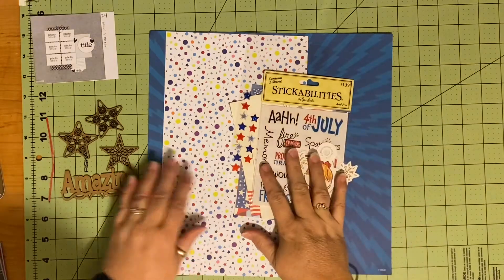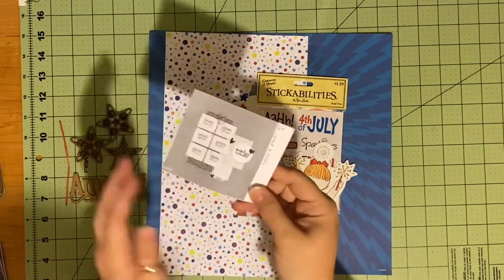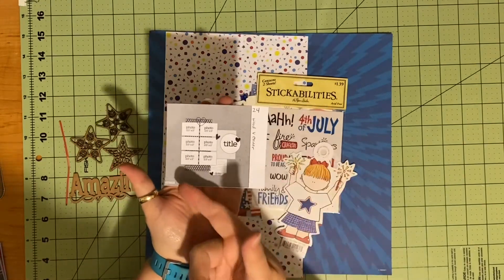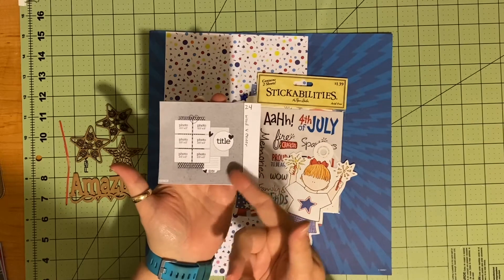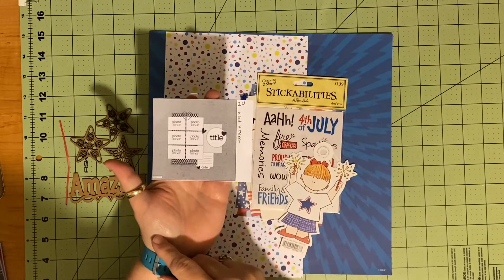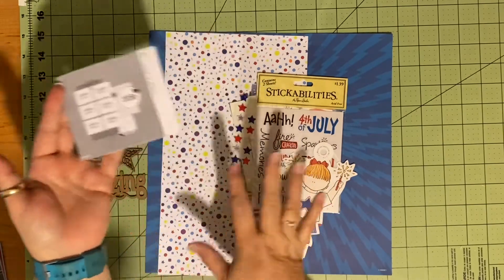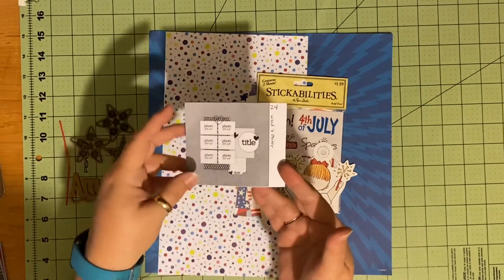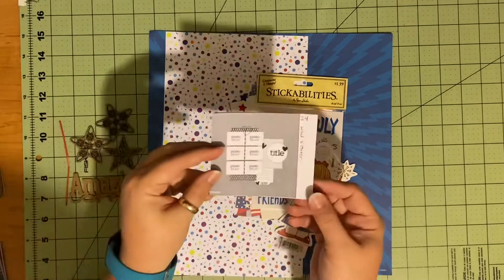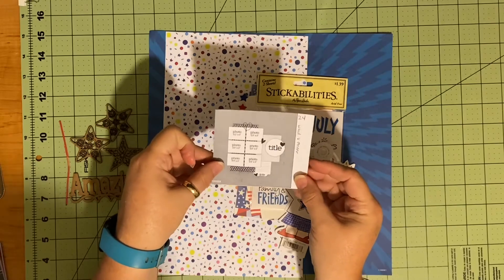I may bring a couple of other things in, but for the most part this is going to be a reasonably simple layout — about three pieces of paper, six pictures, and some small clusters. I'm going to stick to that because my pictures are so big; I don't want to crowd the whole page. My pictures are pretty much going to take up this whole piece of paper, so let's get started and see how it goes.